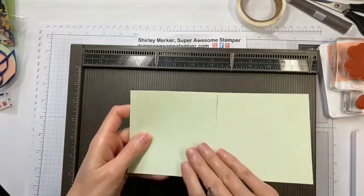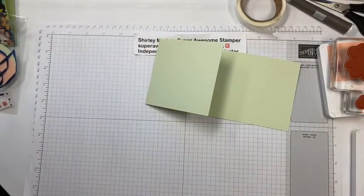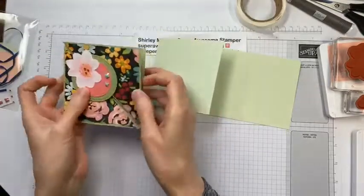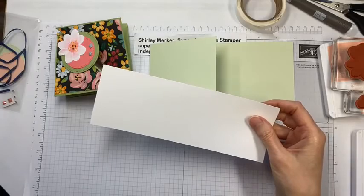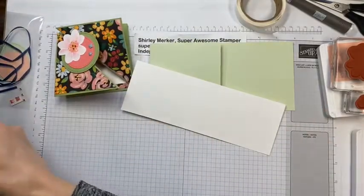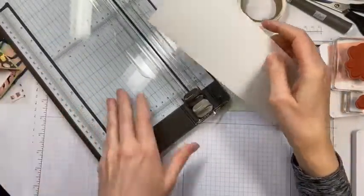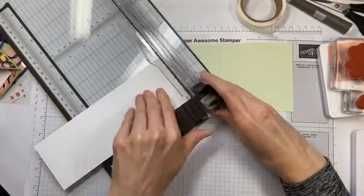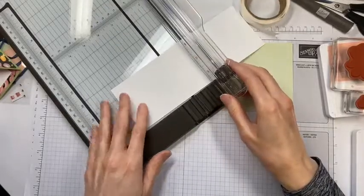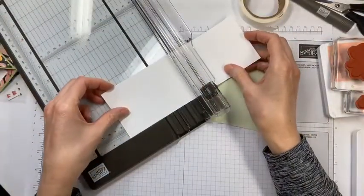We are going to work on just one card at a time. I'm working on the green — I'm using soft seafoam; you all got different shades of green as I ran through my stock. You might have gotten old olive, which is on the sample. Now before we do anything else, we're going to pull in that whisper white piece, which is conveniently sized so we can create two inside pieces and have a leftover piece to stamp our floral.